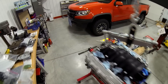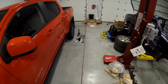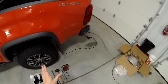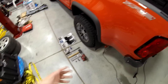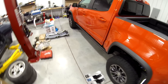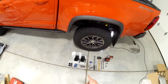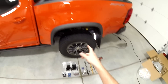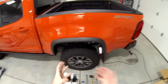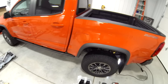Today we are actually installing the Datton Fab ZR2 shock skids, because even after driving down a gravel road, there is damage on the OEM shock guard. This shock skid is a necessity. Anyone who owns a ZR2 and actually drives it off-road needs these shock skids, because the shocks on the truck are really low and not guarded by anything but a little piece of plastic. Shame on Chevy.